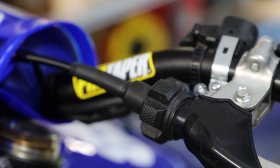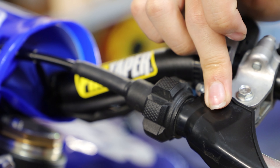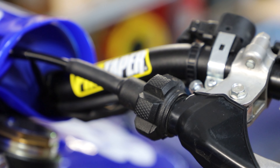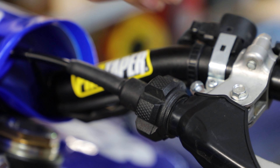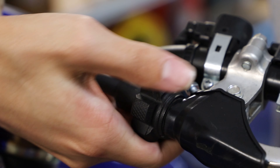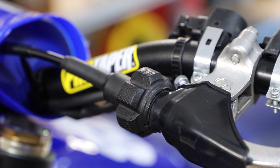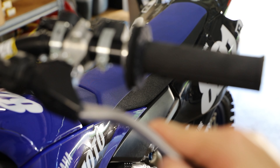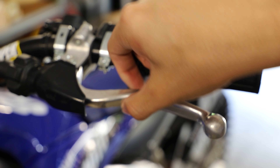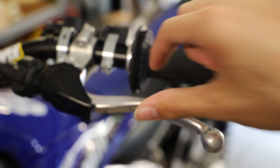The first step is to turn the adjuster inward so we can get as much cable slack with the lever as possible. Basically we'll have a lot of play to where we can pull it in before it actually pulls on the cable. So we're just going to turn this adjuster in to give us plenty of cable slack so we can remove the lever. There we go, that should be plenty of slack. You can see from where it normally sits to where it actually starts to pull on the cable — lots of slack. That's going to make the whole process a little bit easier.